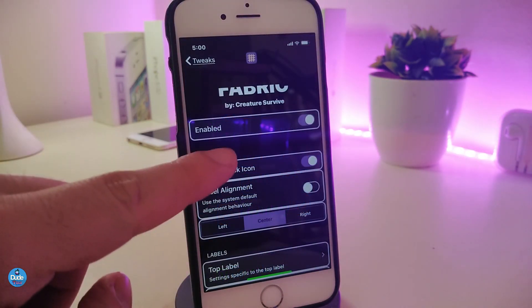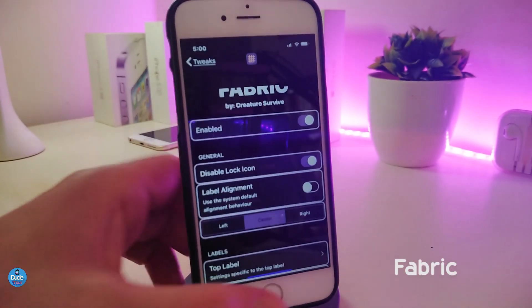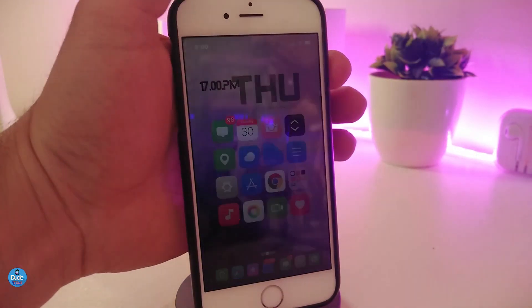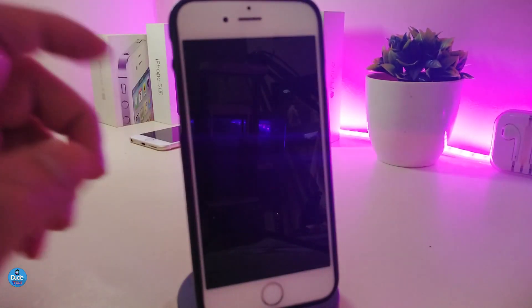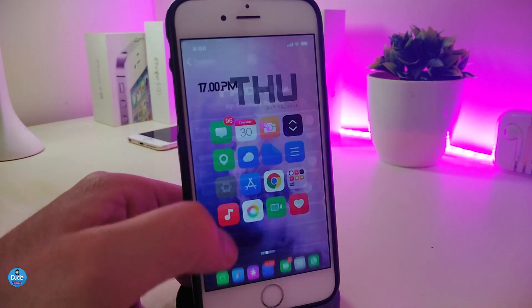The next tweak is called Fabric. This brings a nice and beautiful time display to your lock screen. You can see the font, size, and colorized time, date, and even weather at the top — it looks really beautiful. This is how Fabric enhances your lock screen.